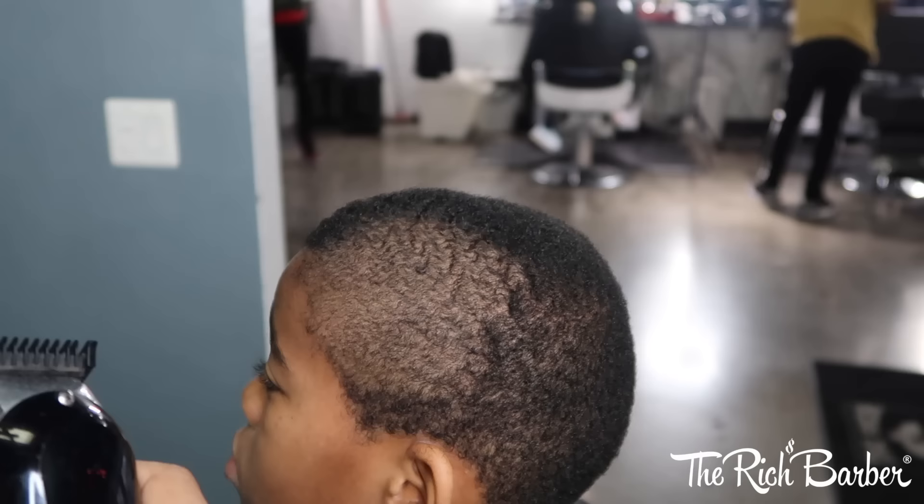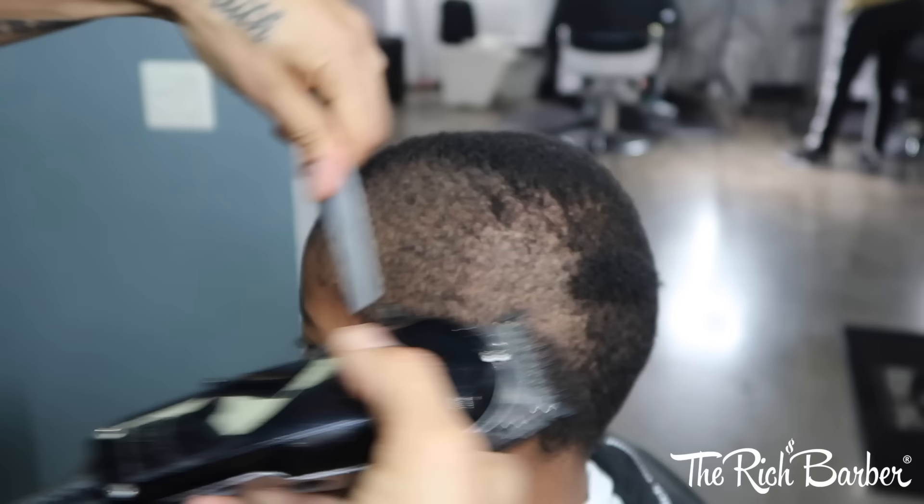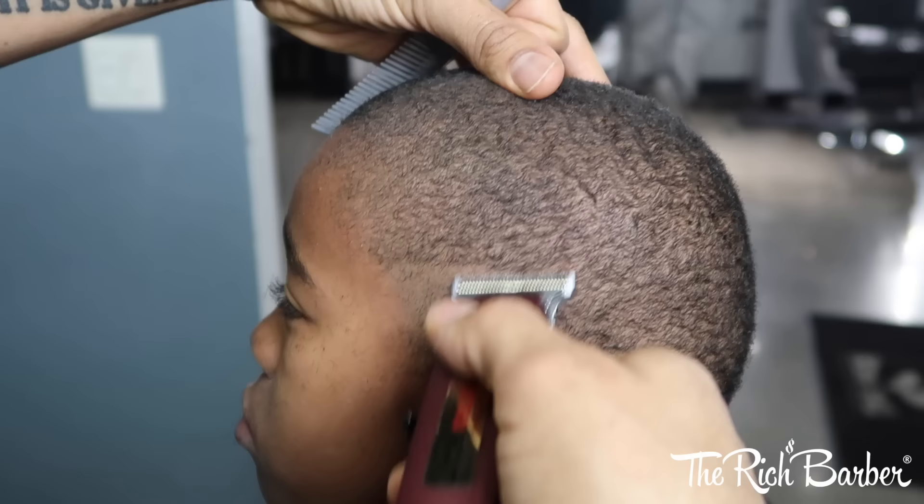Let's get into the tutorial. First thing I do is comb the hair, then I got a 1/8th guard on there. I'm going against the grain, taking off all the bulk of the hair. Then I got the T Retros — I'm going to start my guideline, all the way around.